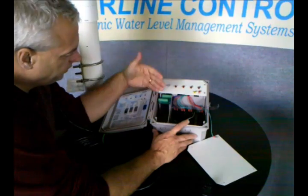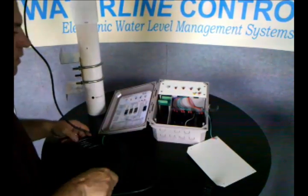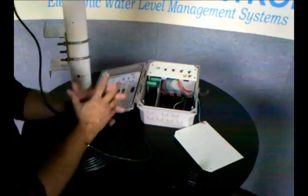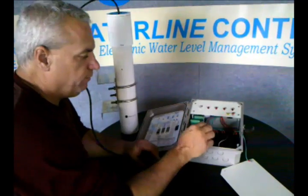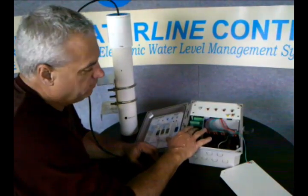It's all in one enclosure. You mount this outside the tower; the wire comes 50 feet minimum, so you can mount this outside the tower, mount the sensor in the tower, and it's all one system. The nice part is that it's all modular construction, so if the PCB fails, you just replace the PCB part.